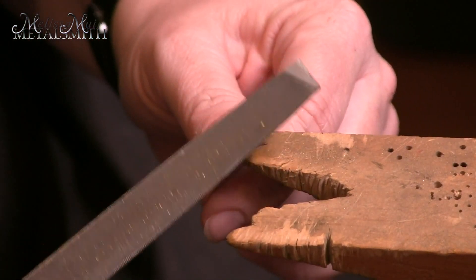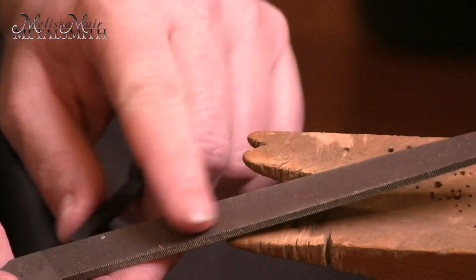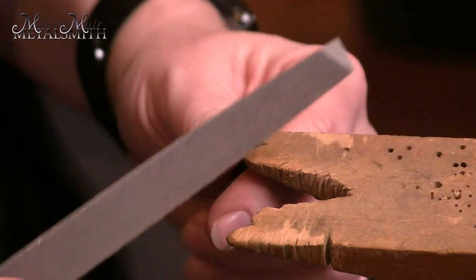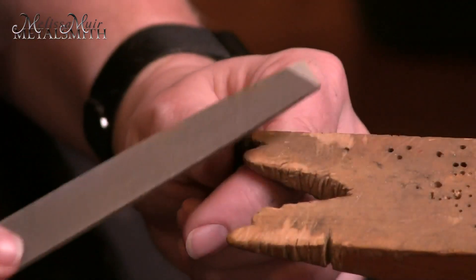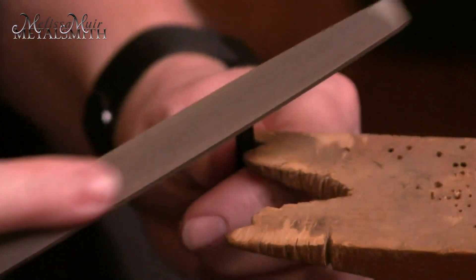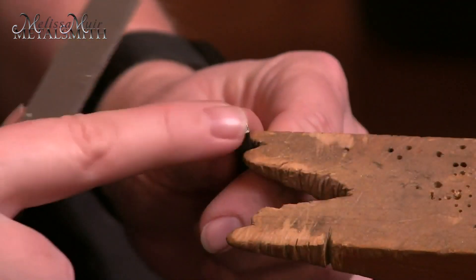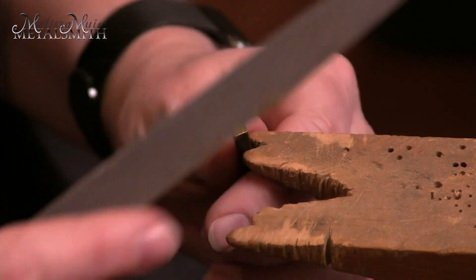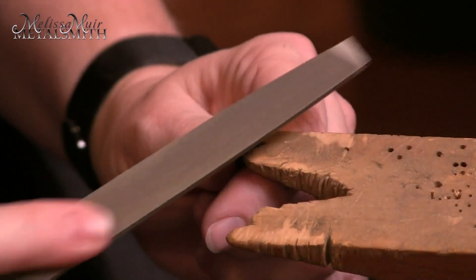I'm going to pull this here onto my bench pin — you can see that that surface is just not fantastic. First thing I'm going to do is work on truing up this face. I have a general purpose hand file; this is kind of coarse, probably a zero cut — that's good for metal removal. I also want to use a file I'm not going to be using on other precious metals. I'm just going to run it across the face of this and rotate as I go. I'm starting to hear and feel that it's getting to have a little better surface, and I've brought those edges down a little bit.